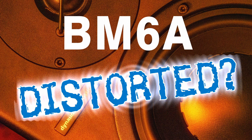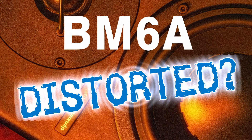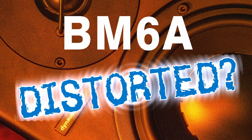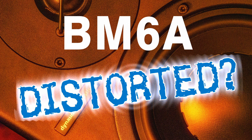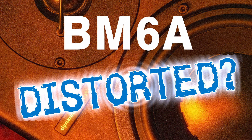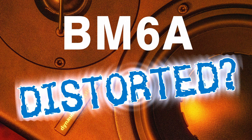Do you own a BM6A from Dynaudio and do you experience a slight cracking sound or a slight distortion sound out of your loudspeakers? If so, then I might have a solution for you.